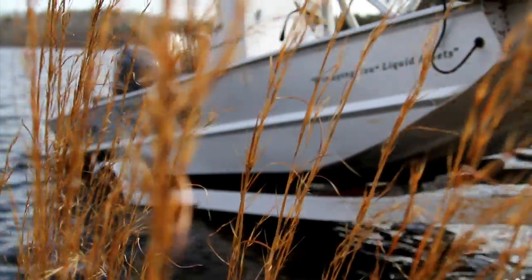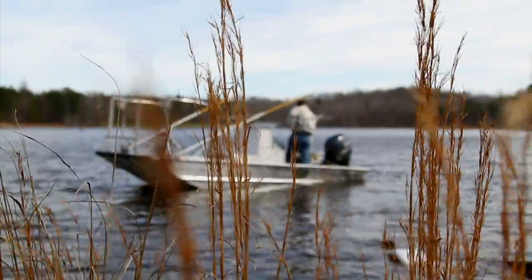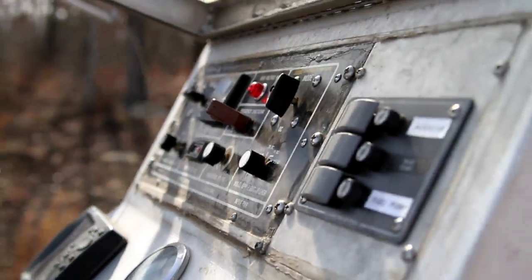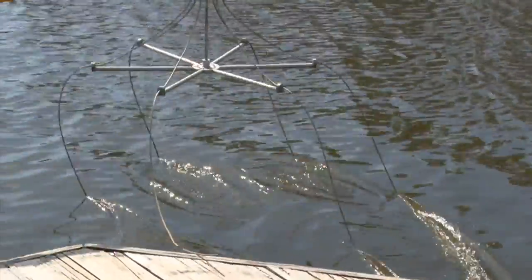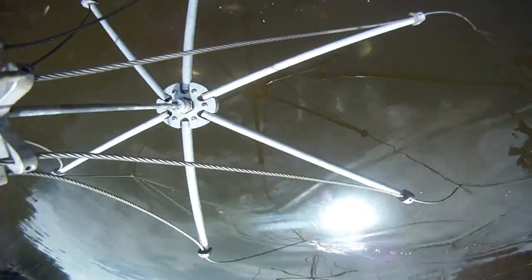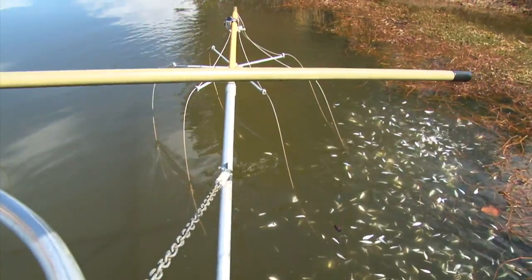When we arrive at your lake to perform the electrofishing evaluation, we put our specially designed electrofishing boat in the lake. This boat is equipped with a generator and a pulsator. The pulsator is connected to anodes on the front of the boat. The anodes act as a positive lead and our boat is a negative, which creates an electrical current in the front of the boat.